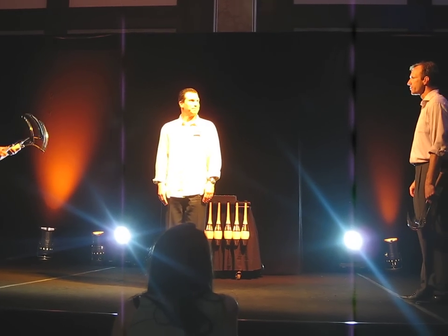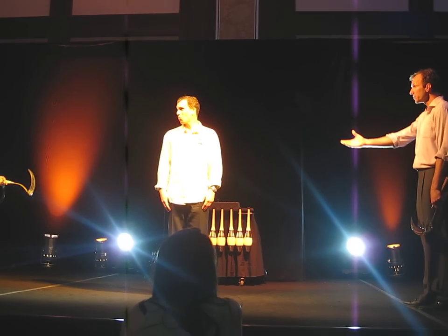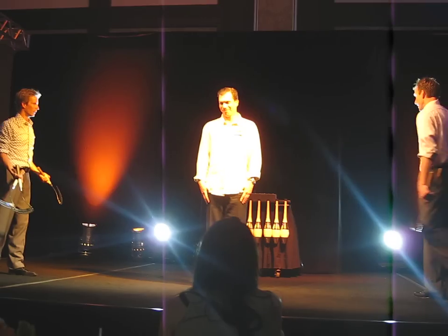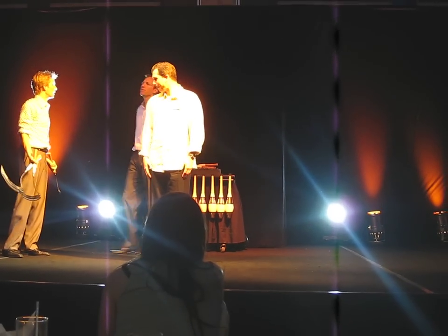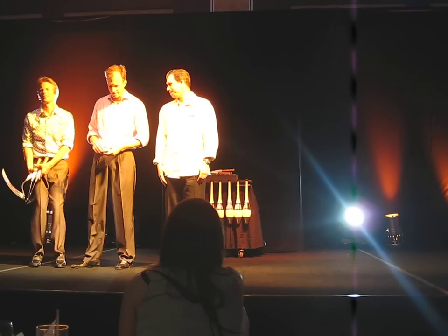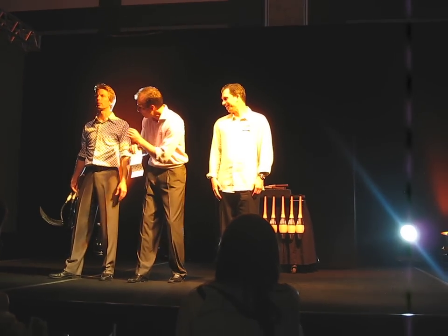That was weird. John. John. What? You dropped a sickle. Well, it just slipped. We weren't even juggling yet. It doesn't matter. Oh, come on, man. You know what happens whenever you drop a sickle? Just get it over with.